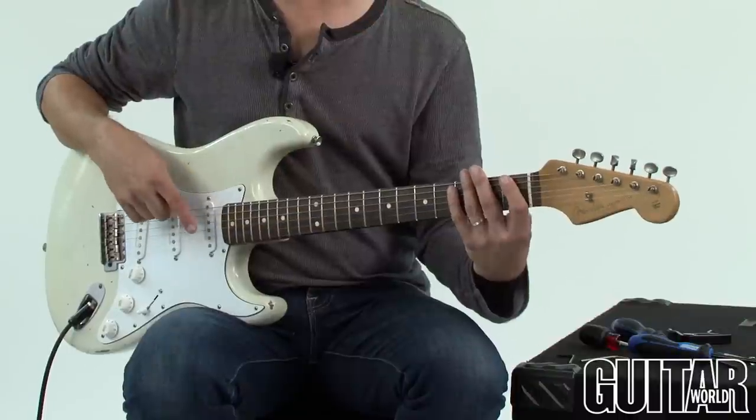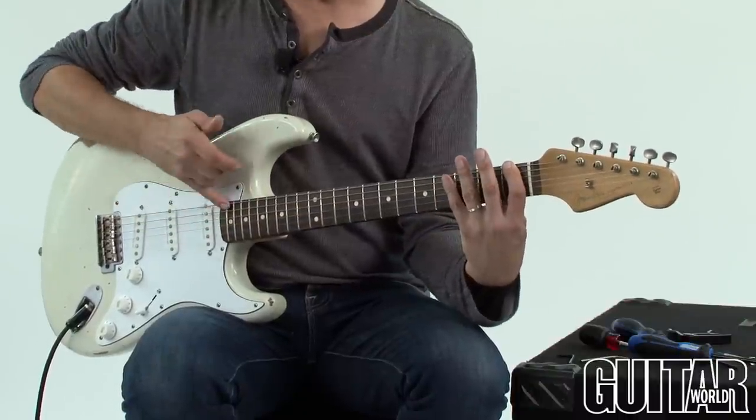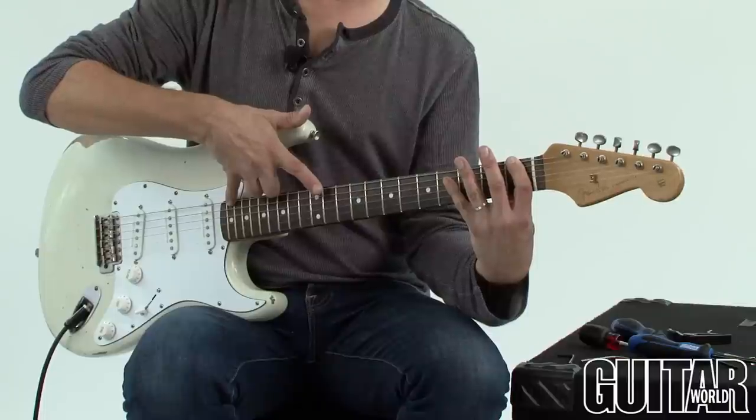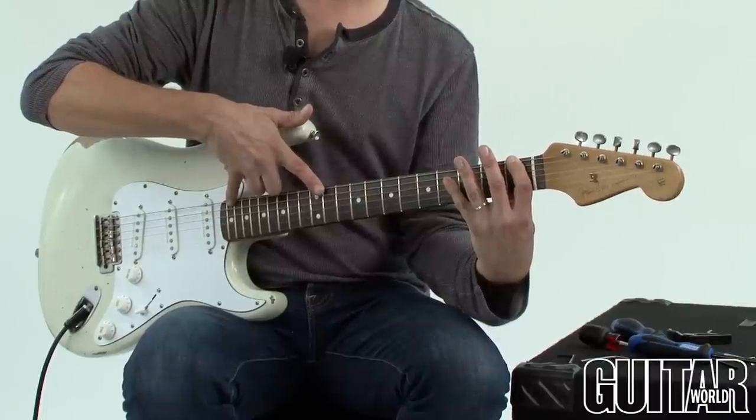Don't forget to check your action by simply holding the first fret and the last fret, and somewhere around the middle — check the bounce and see if you have enough play. So that's it. You saw how easy it is to make an adjustment on your truss rod. It no longer has to be an intimidating process. Best of all, your guitar plays great once again. Good luck.